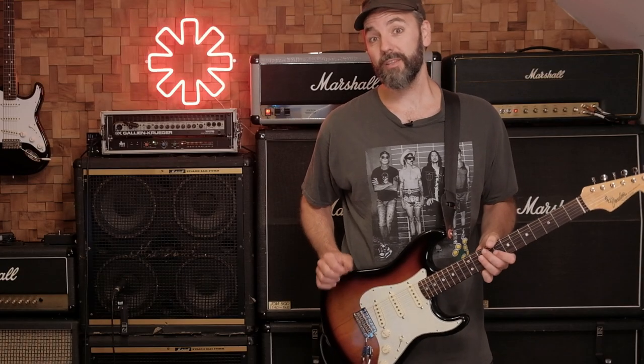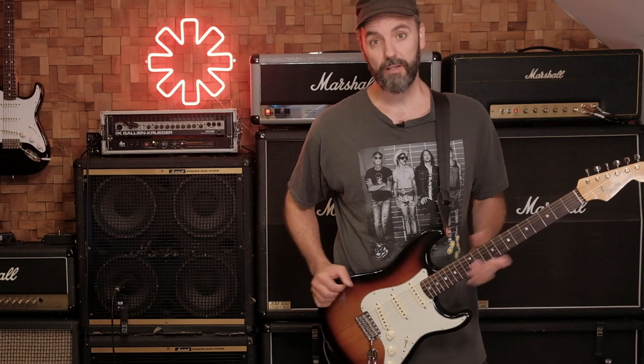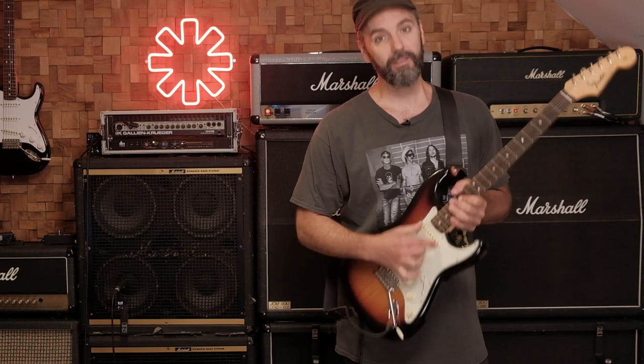For this song I used my Fender American Original 60s Stratocaster, and I used the neck pickup for the entire song.